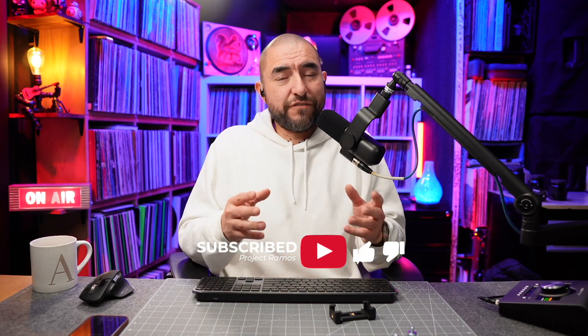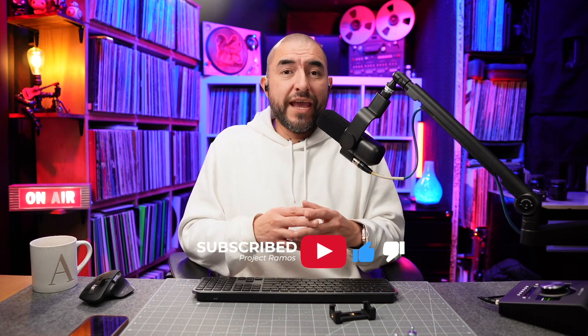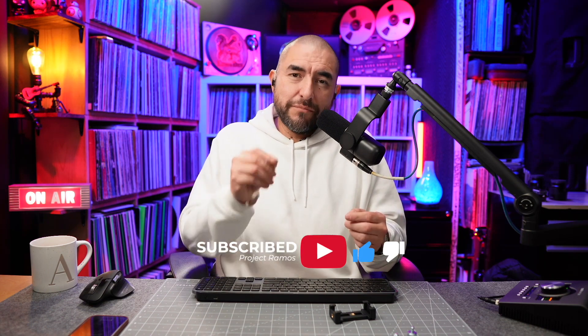So there you have it — that is the ThroneMax S6 Microphone Boom Arm. As I said, there's a lot to like about this boom arm. I'm enjoying using it, especially because it gives me that low-profile look I like for on-camera use. Subscribe to the channel so you get notified when we upload a new video, and if you got some value out of this video, please hit that like button. See you on the next one.